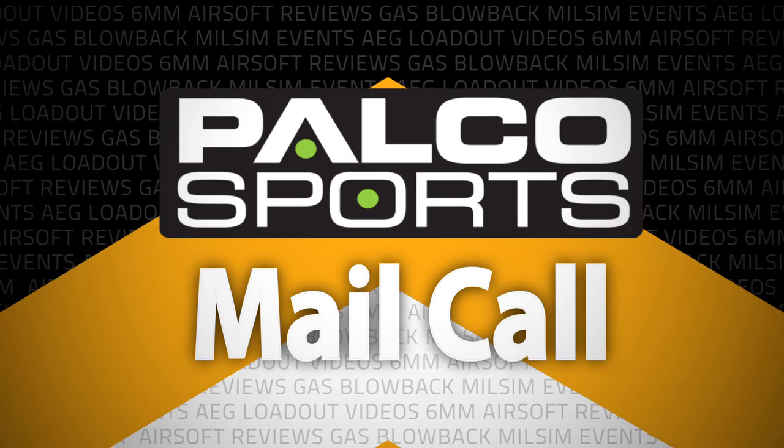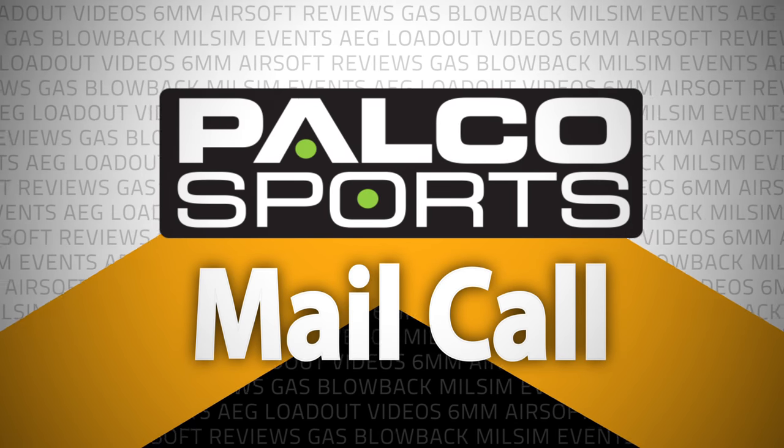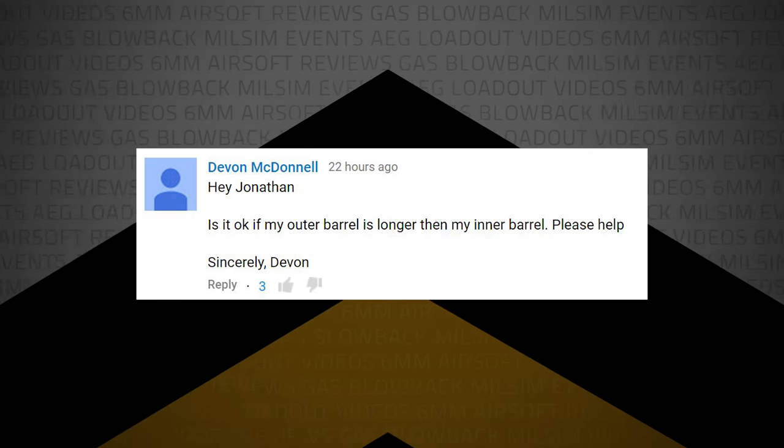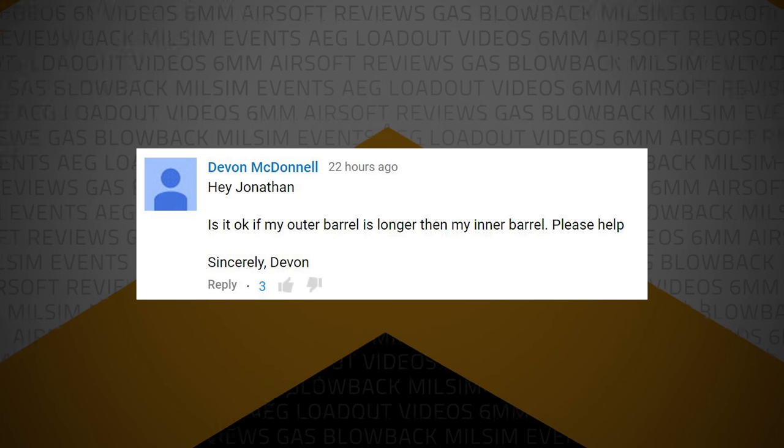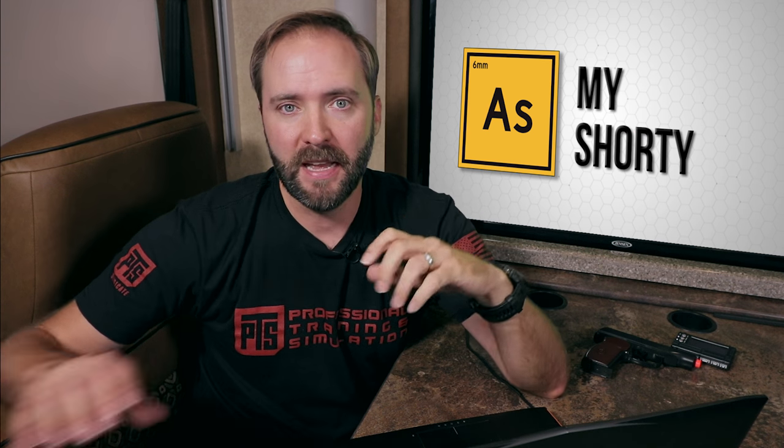Now it's time to dive into what you're really here for — your questions in the Patreon mail call. Devin McDonald writes: is it okay if my outer barrel is longer than my inner barrel? So Devin, it depends. Yes, it could be a problem depending on how much difference you have. Let's say your inner barrel on a Macroff goes to here, but you've got a big suppressor or a barrel that extends further.